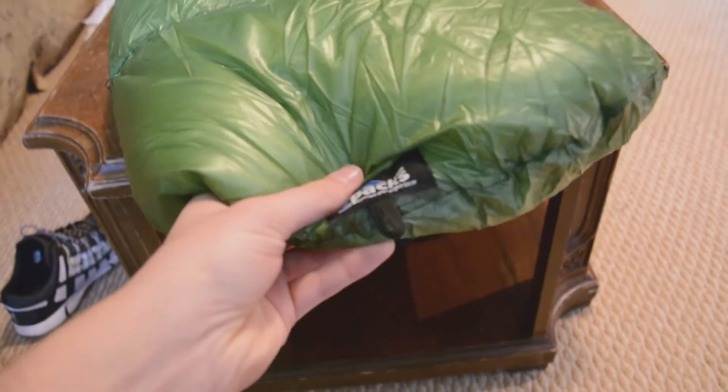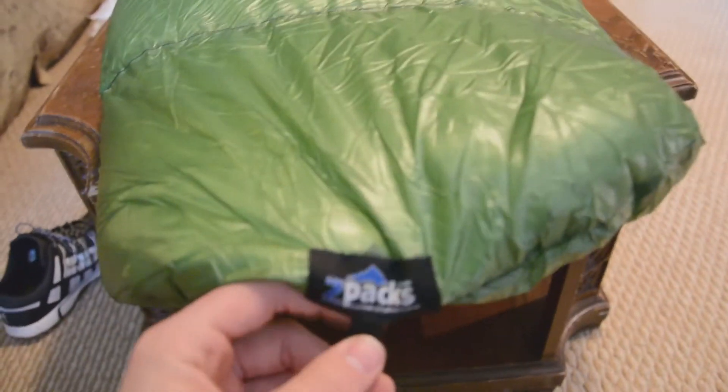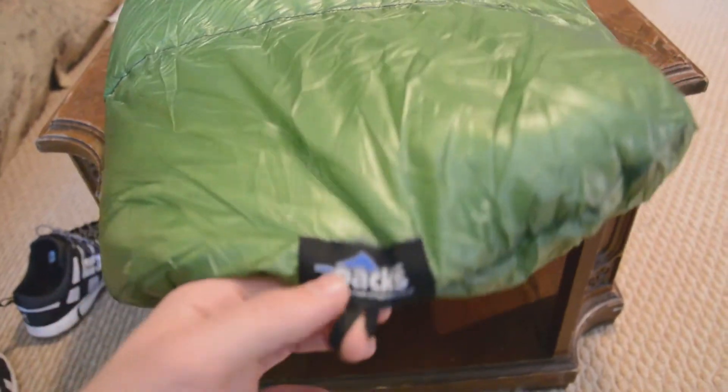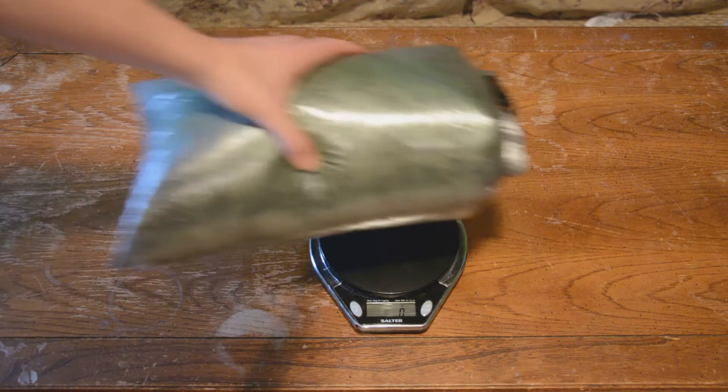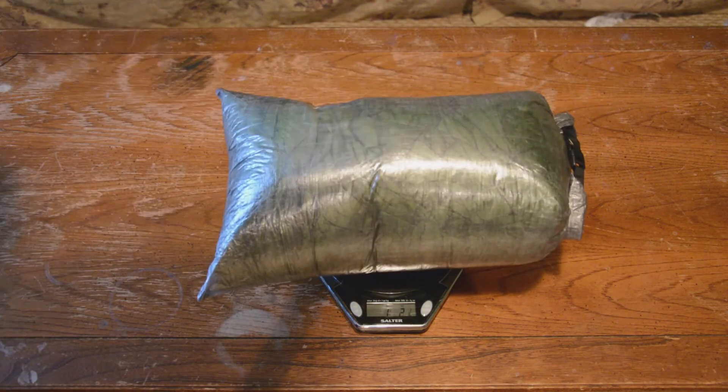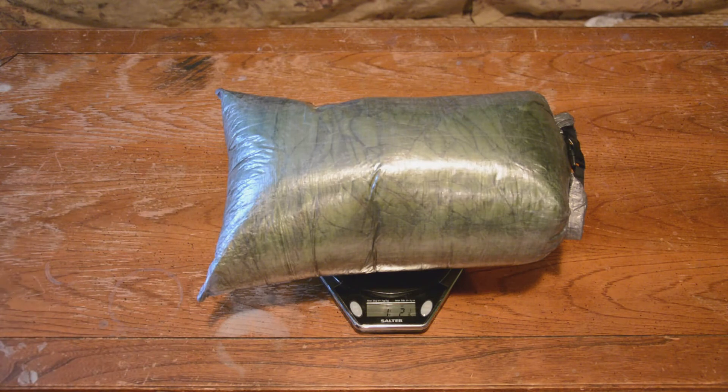Down on the bottom they have a little loop that you can hang it up for storage. This is the regular width and medium length Z-Packs 20 degree sleeping bag, and it weighs one pound and two and one-eighth ounces with the stuff sack that's included.